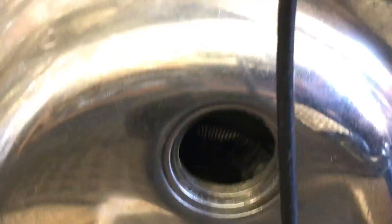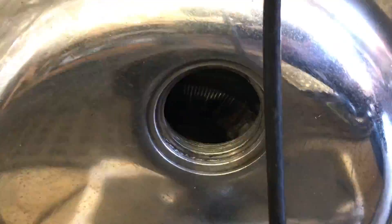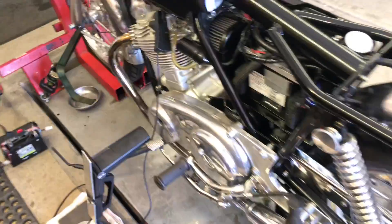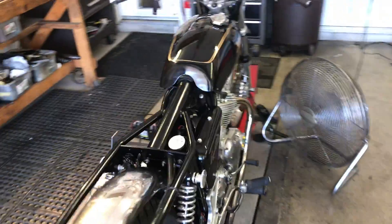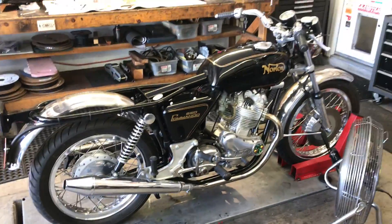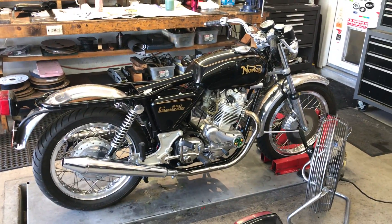I can't reach over and trim the throttle today, I can't put my finger on it. I'm going to button up the bike — put the side covers on, put the seat on, take it outside, and do a test ride. Here we go.